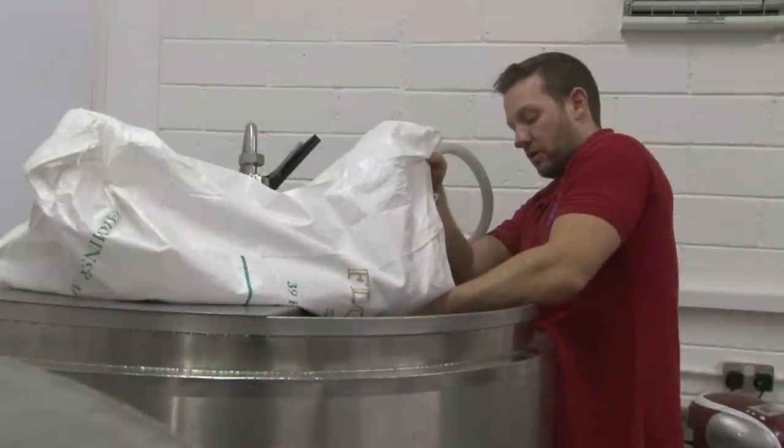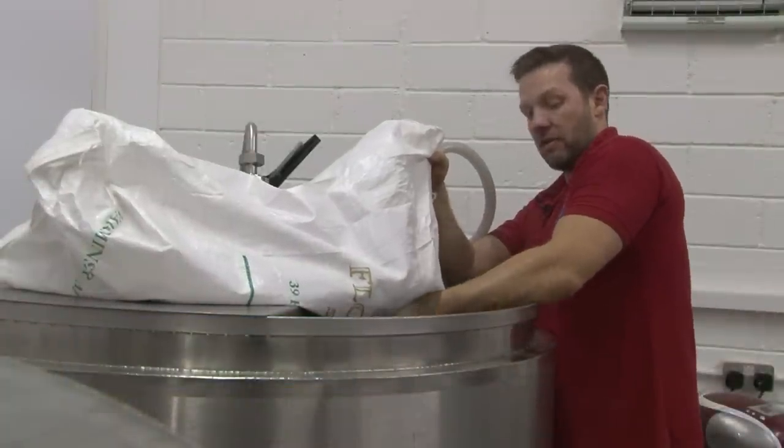After mashing in now, I'll leave it to settle for an hour and a half and then I'll run it through into the copper.